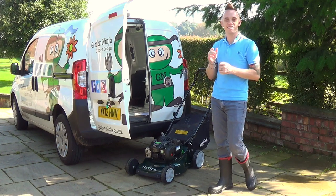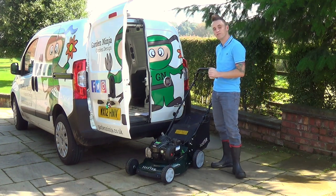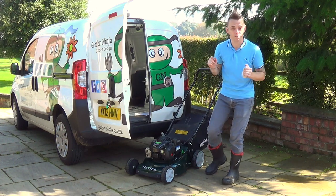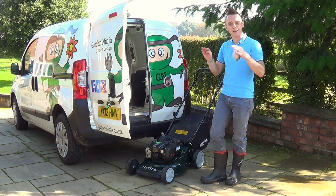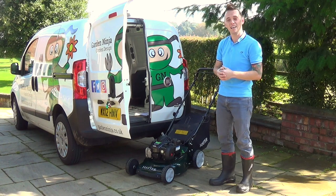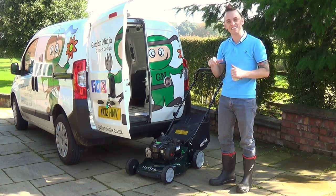Welcome back to Garden Ninja. Today I've been asked to do a product review of the Hayter Osprey 46 four-stroke petrol-powered lawn mower — try saying that after a few drinks! I'm going to show you its features and functions, technical spec, a bit of health and safety, and the design. Then I'll give you a demonstration and share my thoughts on the Hayter Osprey 46. Let's get cracking.